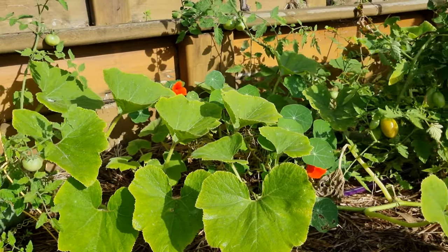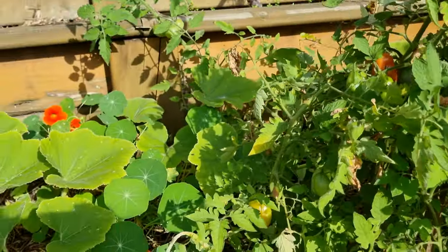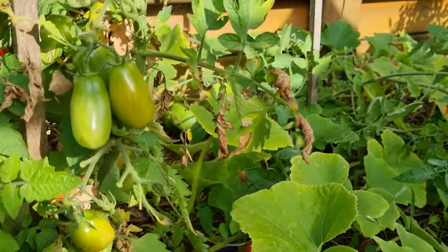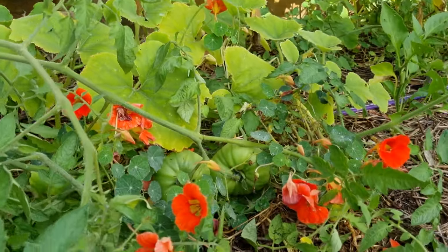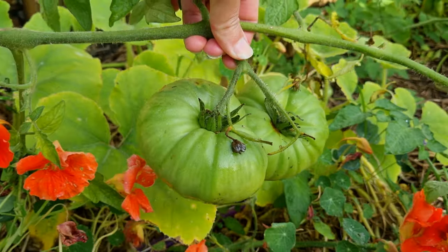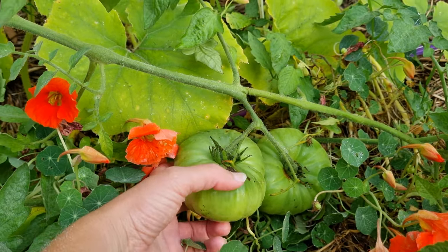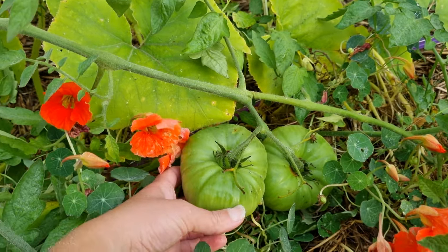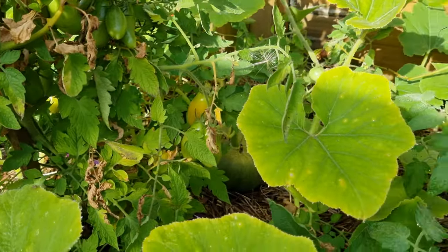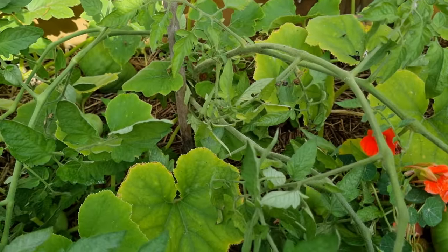Here we've got some more tomatoes, and you can see we've got nasturtiums in here as well which are of course edible and add a bit of beautiful colour to the garden. More tomatoes — these are some nice big ones which I probably need to stake. I think those were the mortgage lifter, and this is the only plant that really took off. I had a bit of trouble with the outside tomatoes at the start of the season. The Amish paste has done really quite well, and a lot of our cherry tomatoes have done well, but with the big ones this is pretty much the only plant I've got.